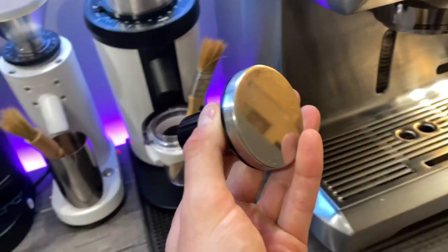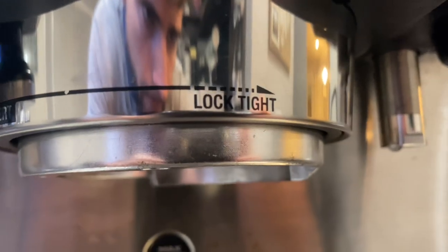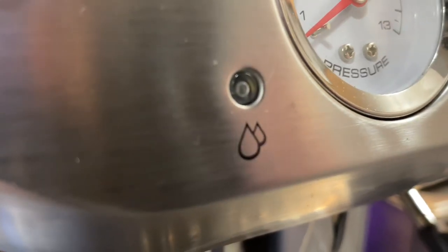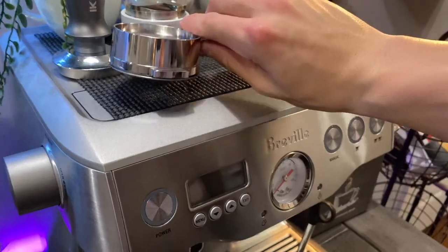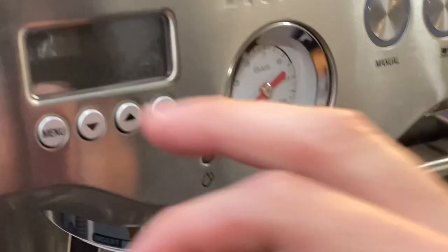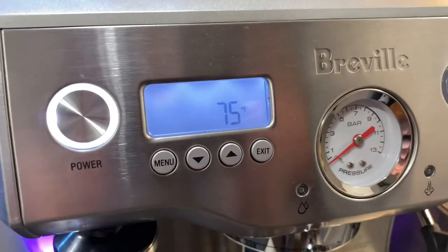You have the hot water spout, the steam wand, and the magnetic tamper, which is a nice feature. You lock the portafilter in tight with the pressure bar right here. You always want to make sure to lock that portafilter in when you turn the machine on, so that it gets as hot as possible.